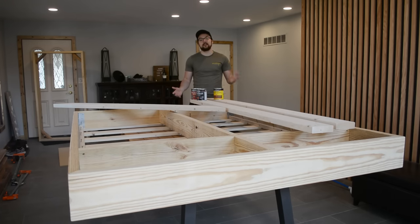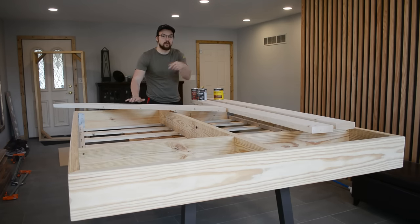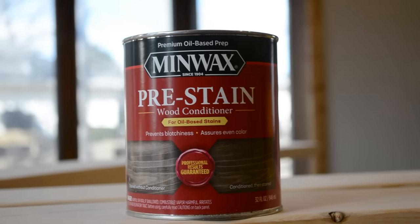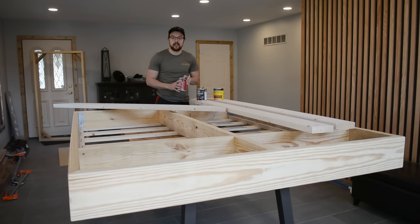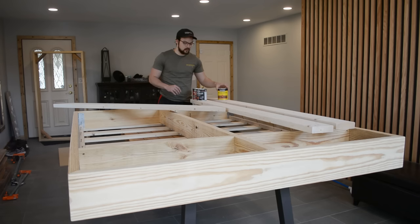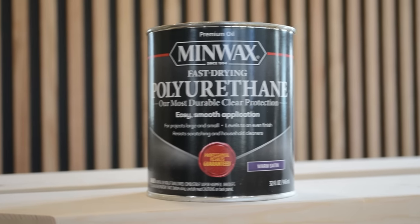Now that we're done sanding we can start the finishing process. I'm going to stain and apply polyurethane to the perimeter of the bed and the ledges. I'll first apply wood conditioner since this is pine — it's very porous — and this allows the stain to go on more smoothly. After that I'll apply Early American stain from Minwax, and once that's dry I'll apply an oil-based polyurethane in a satin finish.